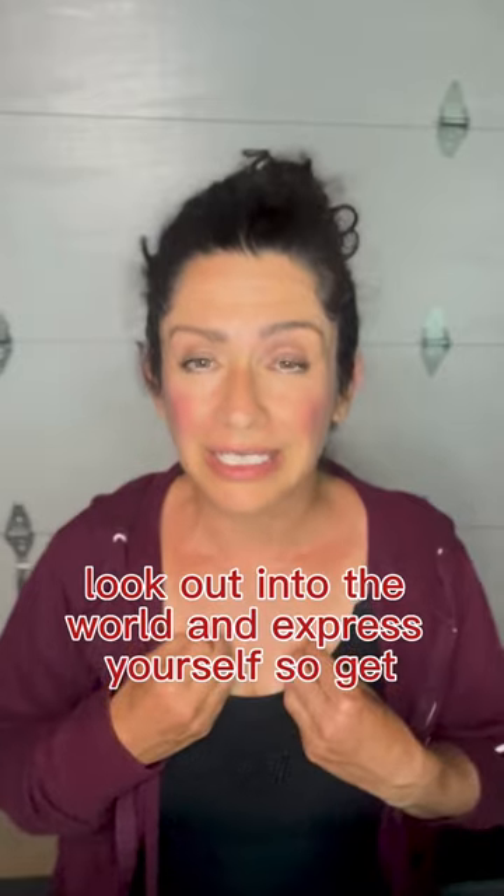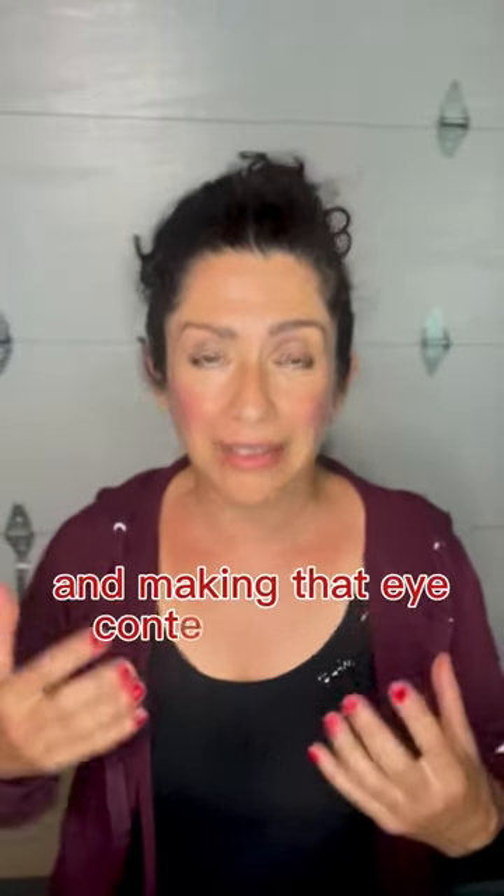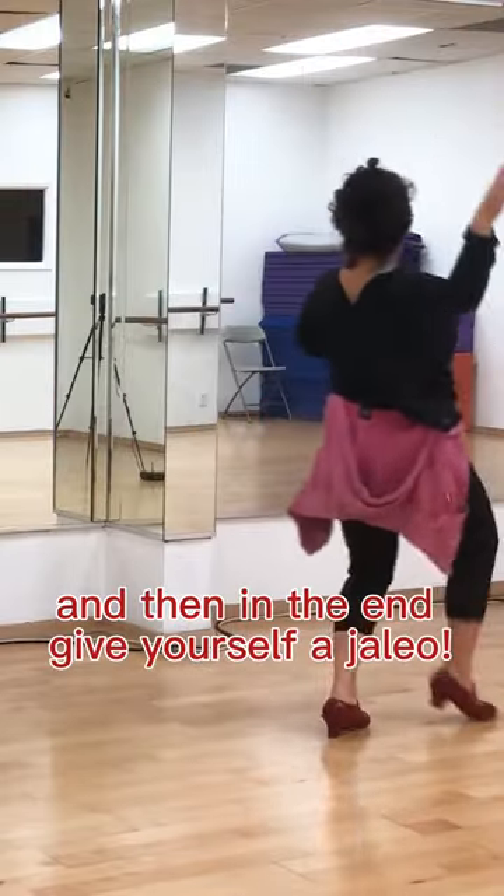So have your own back by looking at yourself in the mirror and making that eye contact and just going, yes. And then in the end, give yourself a chaleo.